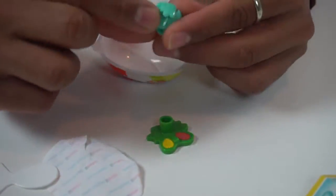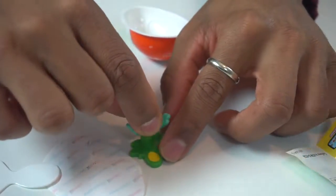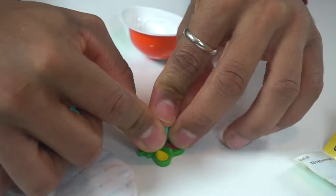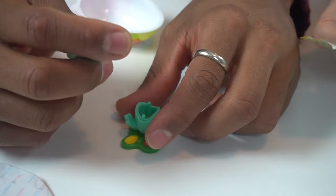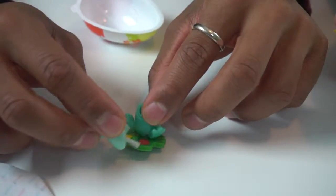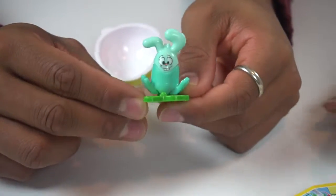I'm assuming this works just like the first one. You take the body, put it together... I think they're all similar. His buns go right there... and this one doesn't have stickers — it says you put water in it! There's a little paintbrush. These are watercolors. On here it says you can put water in his body and then use it as paint. That's very cool — we'll have to do that later.